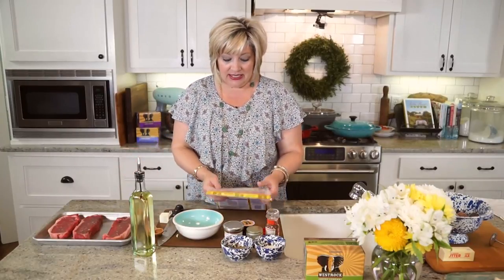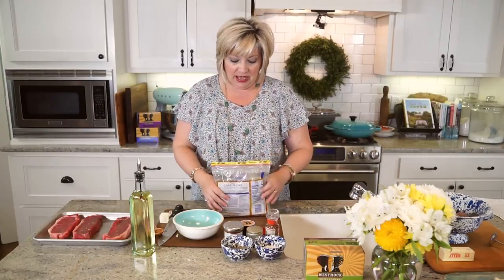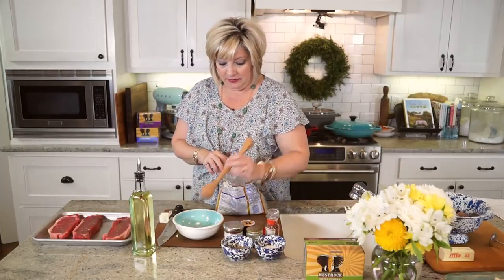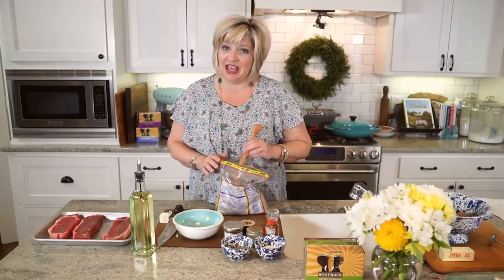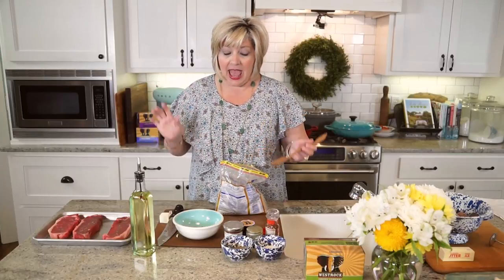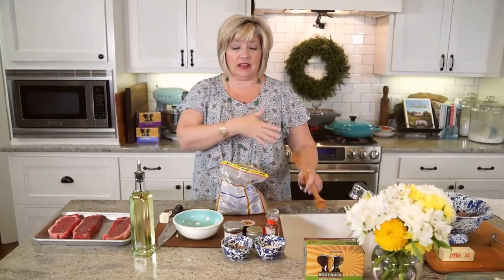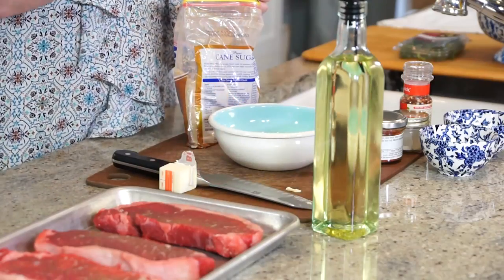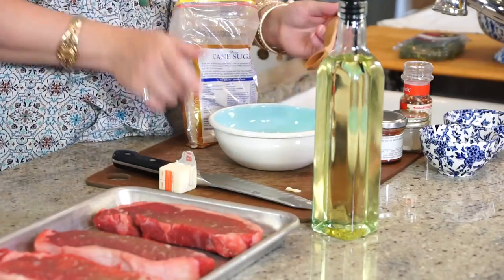With our steaks, we're also going to do the easiest fingerling potatoes — it's actually an Ina Garten recipe. If you've ever cooked from a good cookbook or watched Food Network, you'll know her fingerling potatoes. They are absolutely the easiest potato to make. It's completely hands-off: you just put them in your braiser and let them cook and go. Let's first start with our rub for our steaks.